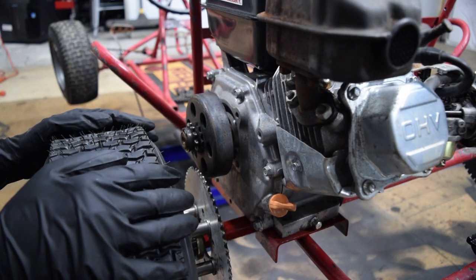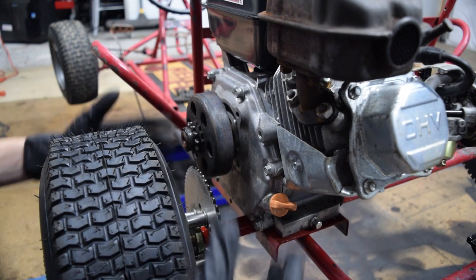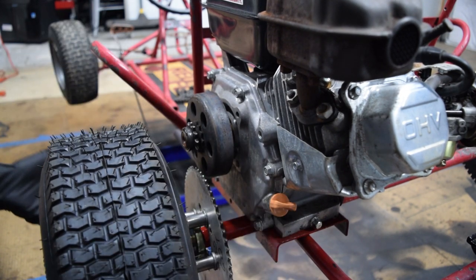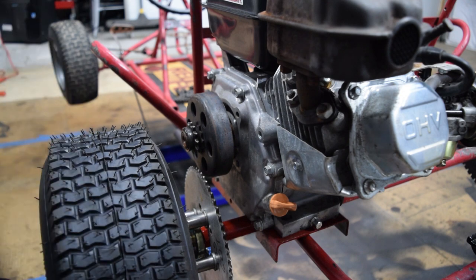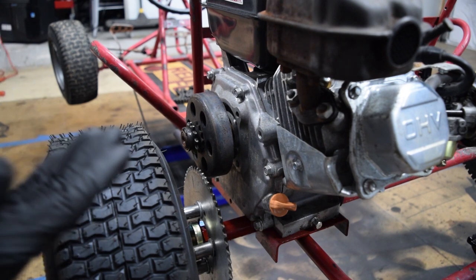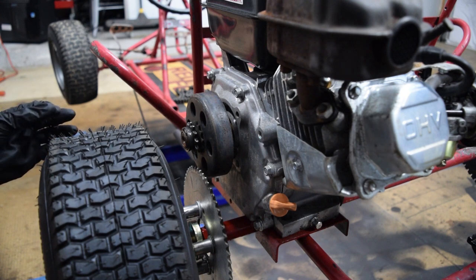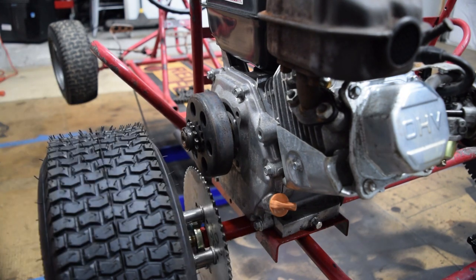I've discovered that I cannot make the caliper and disc brake work in this region — there's simply not enough space, so I think there's a simpler solution but I have to do some research. Another thing I find strange is that the nuts for the other three wheels have nothing to stop them from falling off. There's no cotter pin hole drilled in the axle, and right now they're just standard nuts which I've used a lot of Loctite on, but I don't think that's going to be sufficient — so at any point we could lose a wheel.